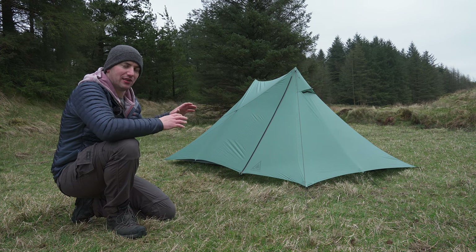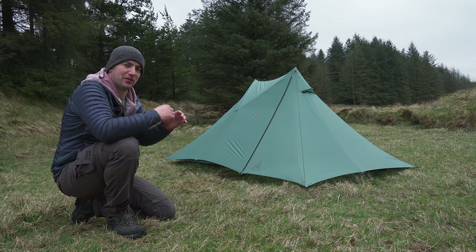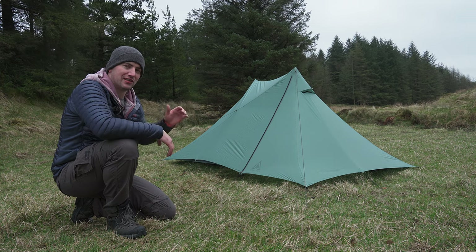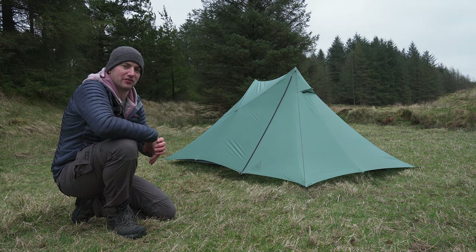This is the Durston X-Mid 1 Solid. The X-Mid range of tents have been the most sought-after tents in recent years. Let me run through some of the specs and then I'll give you my first impressions of this tent.